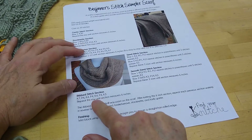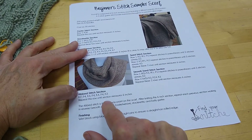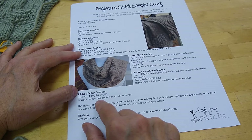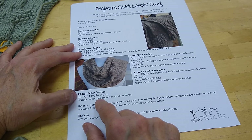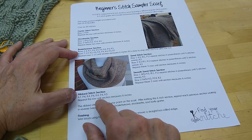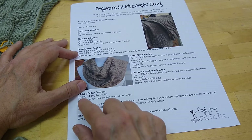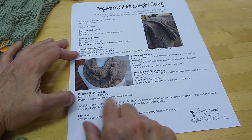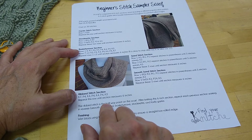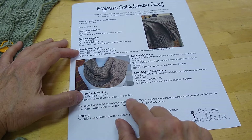Here we are at the ribbed stitch section. I think this is one you can handle on your own without a specific demonstration from me. You'll notice that it is the same instruction you were given for rows 1 through 6 of the basket weave section, but there's no other row. You just do rows 1 through 6 over and over again until the section measures 6 inches.